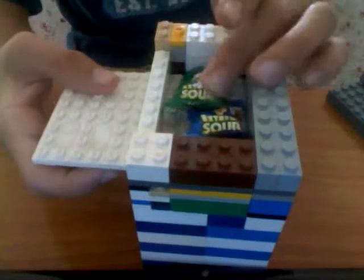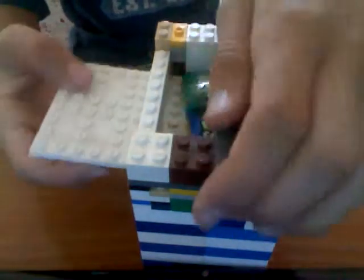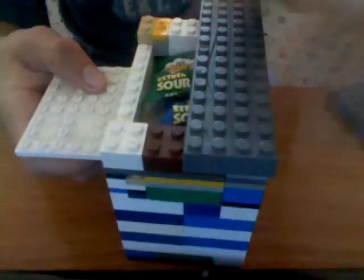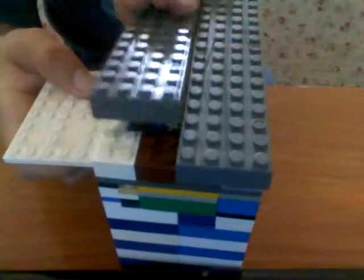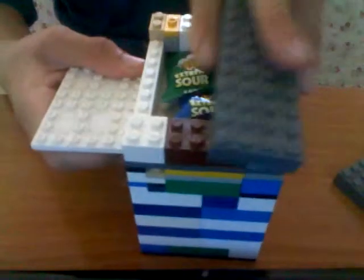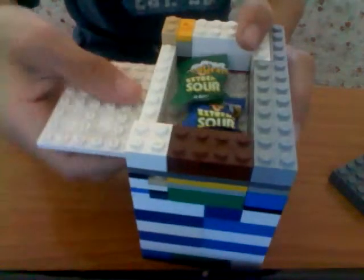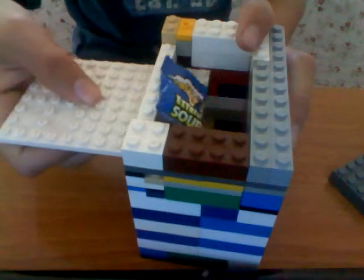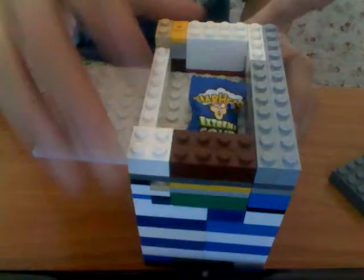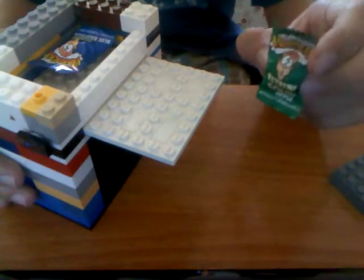Warheads are my favorite, but not a lot because it can hurt my tongue. Okay, then you include a warhead. Green apple warheads.